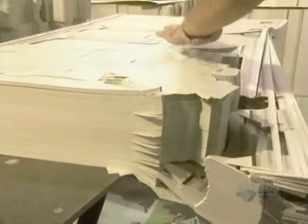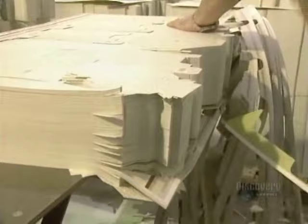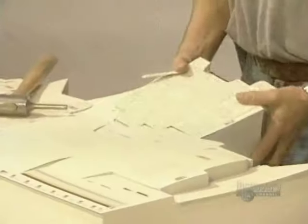The scraps can also be cut away manually by using a hammer, and the carton end pieces are sent off for recycling.